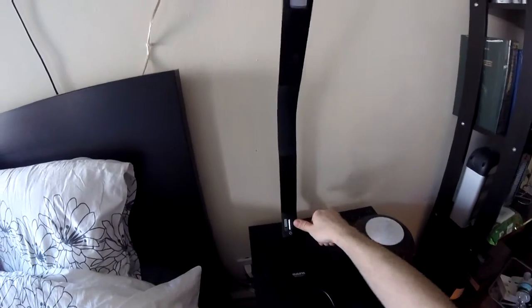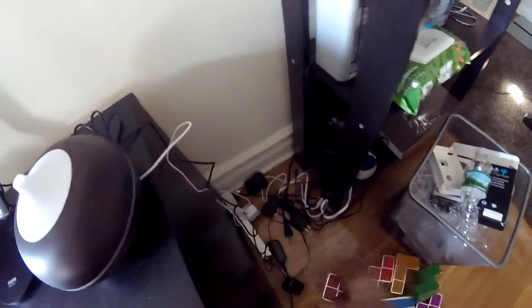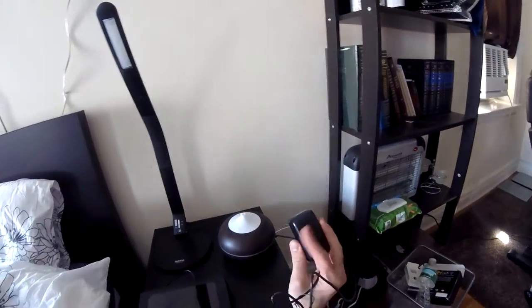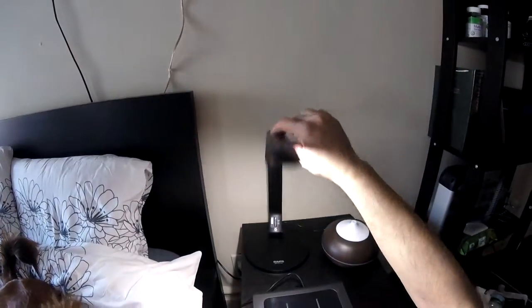In order to operate it you just have to press here — I'm going to connect it to the socket to show you. The issue I have is this part is kind of big, so you won't have enough room to plug it in if you have extension cables.